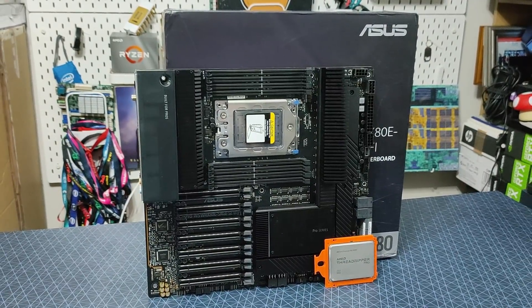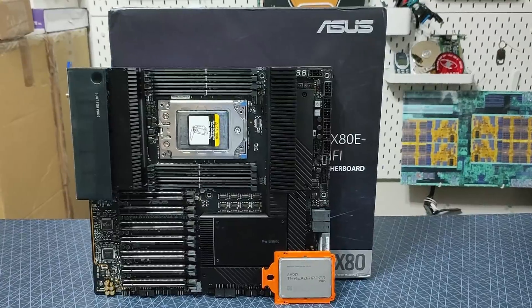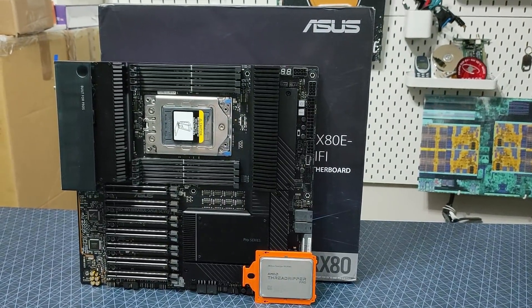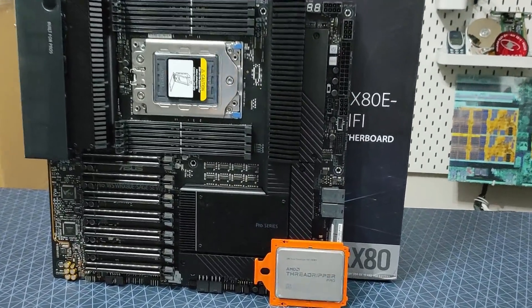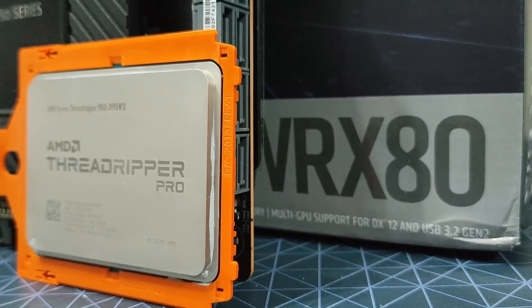What do you think? Is Threadripper Pro the system for you? How does this motherboard fare? Let me know in the comments. Thank you all for watching — please don't forget to like and subscribe, it really does help the channel. And a big thanks to the Patreons as well.